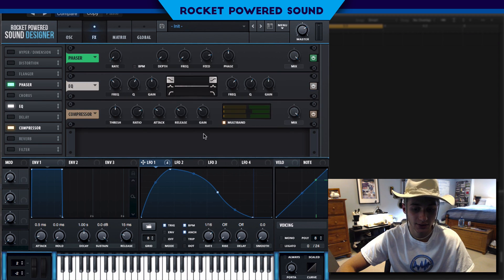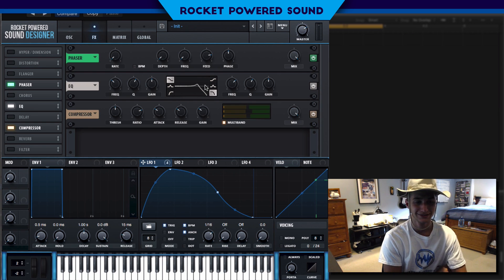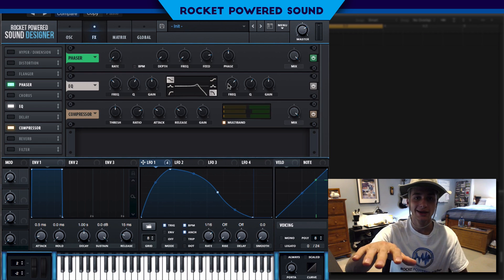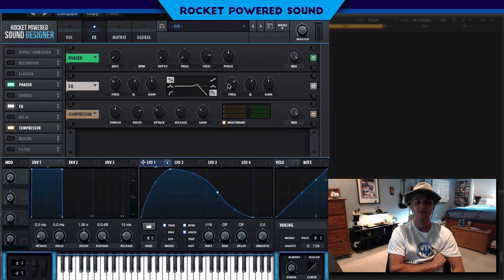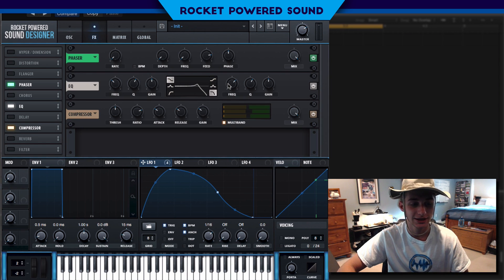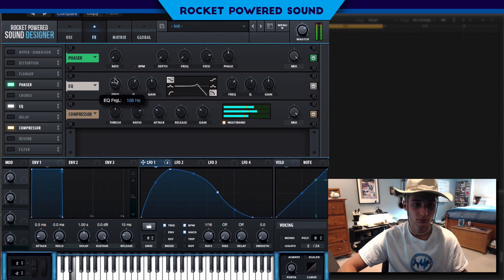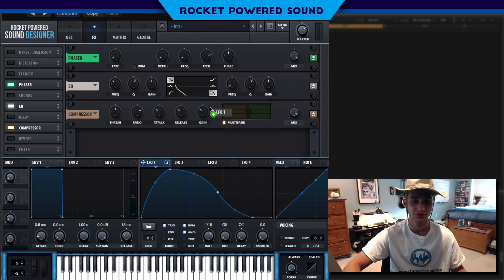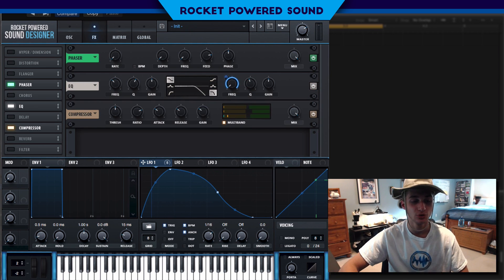Next, EQ. We're going to drop this into a frequency-cutting shape. We're going to be modulating the frequency all the way from 22 hertz up to the maximum of 20,000 hertz. We'll turn down the Q factor a little bit. Without the EQ versus with it, it really just smooths things out and cuts out that harsh high end — perfect.